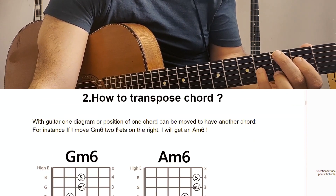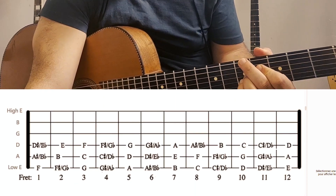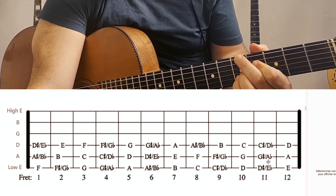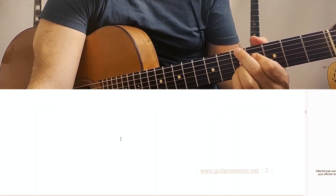Of course, if you don't know how to transpose the chords, it's quite easy. Here is the fretboard with the notes — if you don't know it, it's good to work on that.